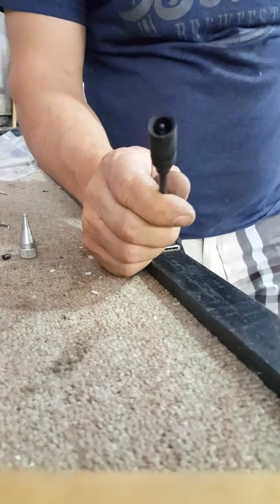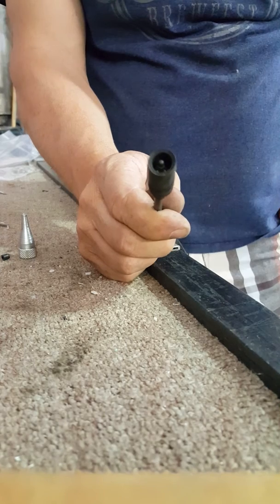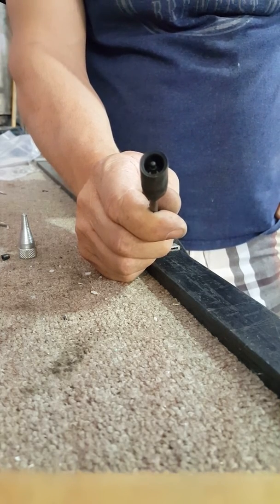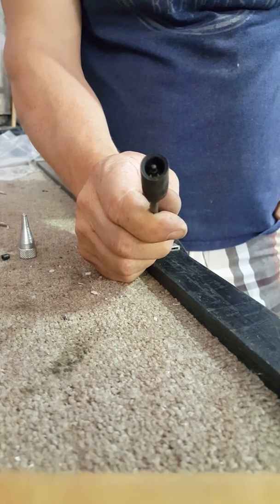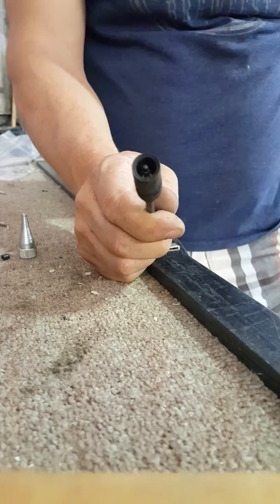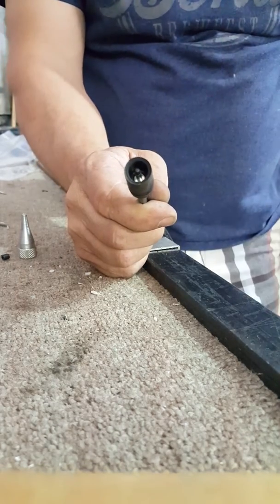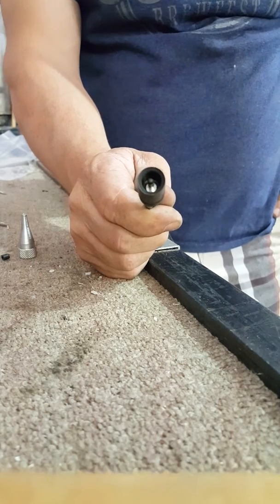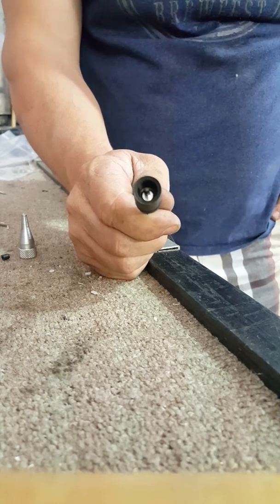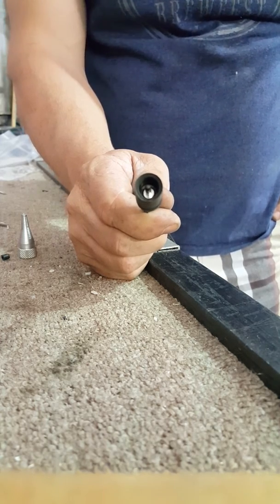You might wonder why we're using MC3 connectors. Our system is an old school system that we're transferring from one house to the other. They do make MC4 connectors, but this company allowed me to buy some clamshells that go over the MC3 connector. That allows it to be UL approved and pass the code for solar within your state.